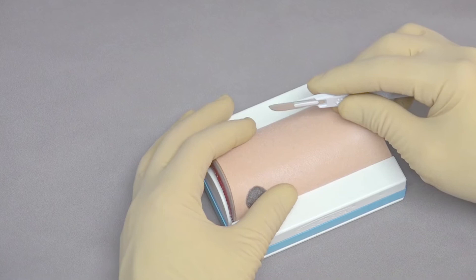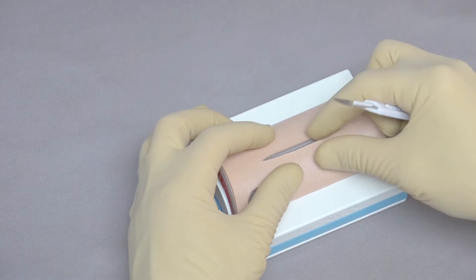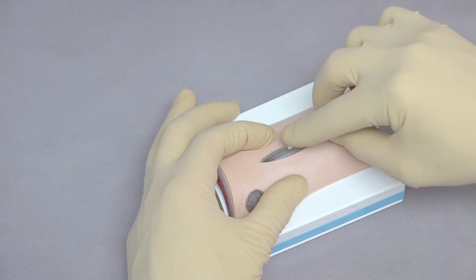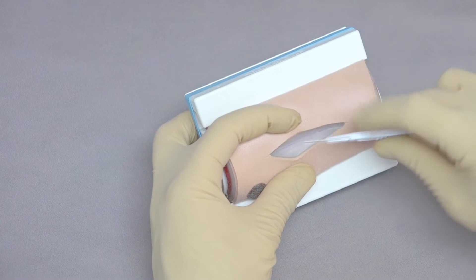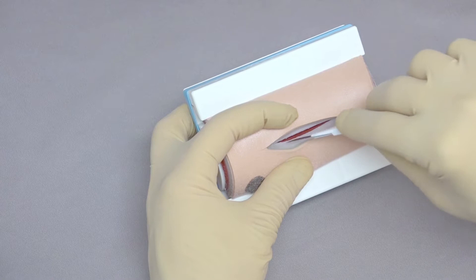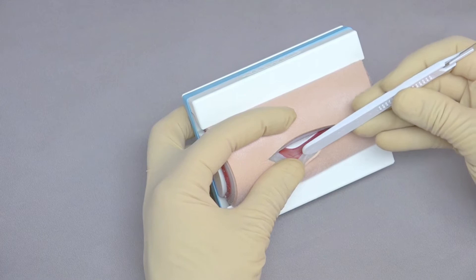Because we have five layers, we want to practice incising each layer individually. Place the bevel of the blade down and apply just enough pressure to get through the skin. With the tensioning base in place, it helps open the incision much as it would for a regular incision. Continue down through the subcutaneous layers until you reach the first fascial layer. As you continue through the first fascial layer, you can see the muscle appearing. Then continue down through the muscle all the way through to the deep fascial layer. You can see all five layers: the deep fascia, muscle, superficial fascia, subcutaneous, and skin.